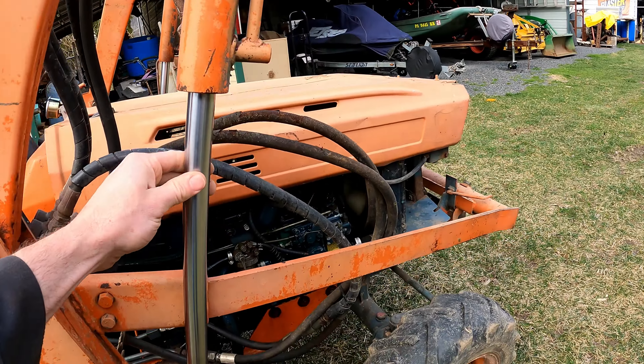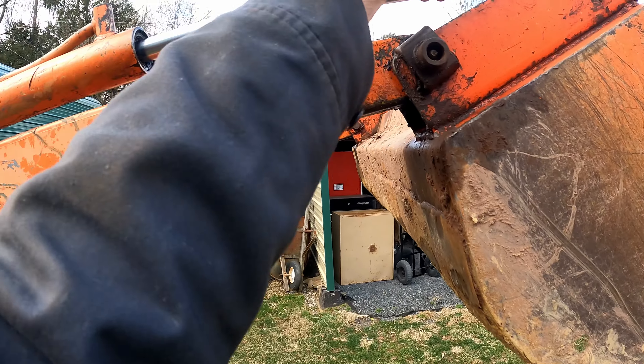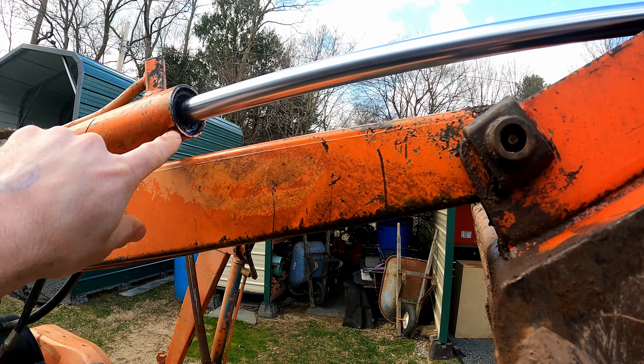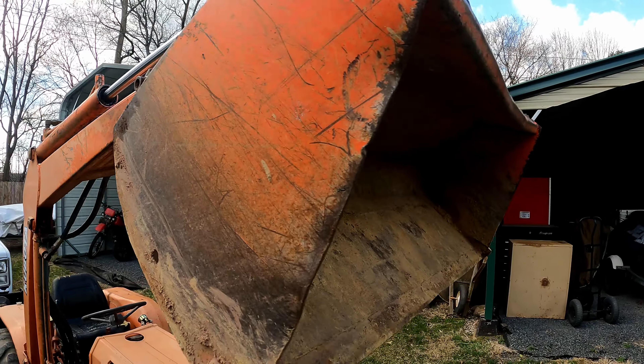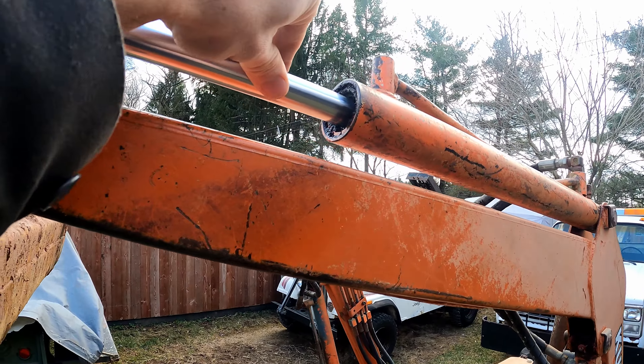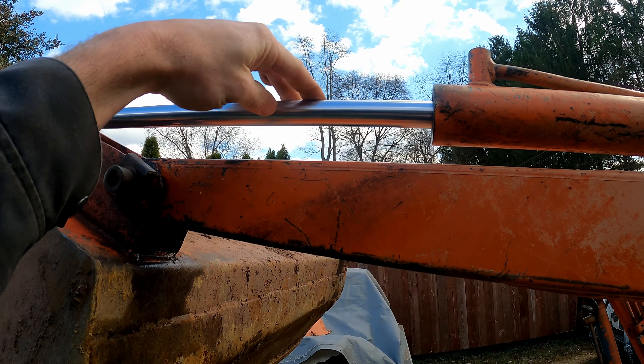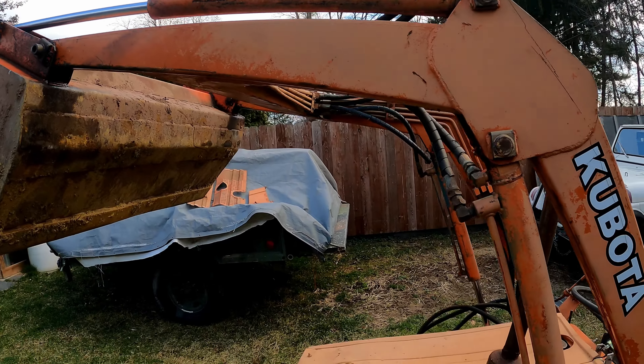No nicks or leaks. This one has a little bit of seepage coming out, but no leaks are anything major. Same thing on this side — pretty normal. It's when these get all gouged up from hitting a rock or something that you've got a real problem.